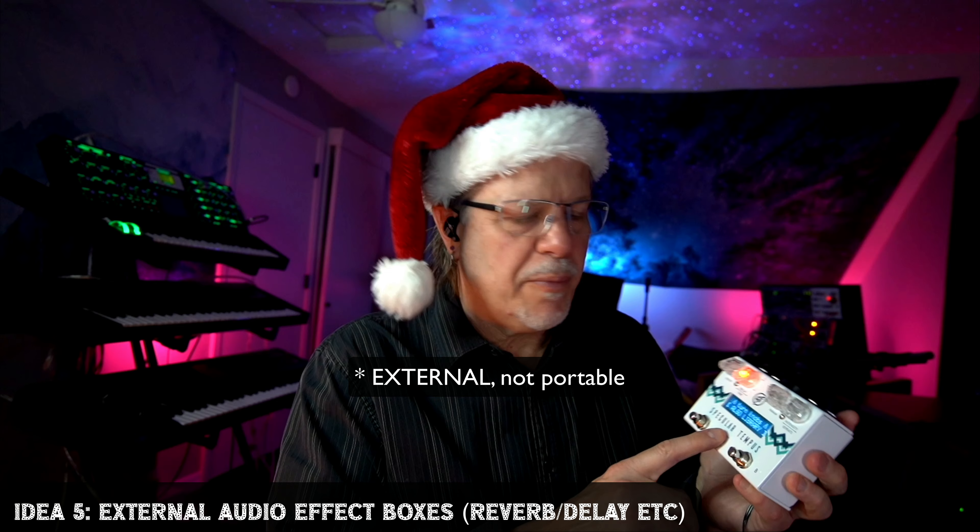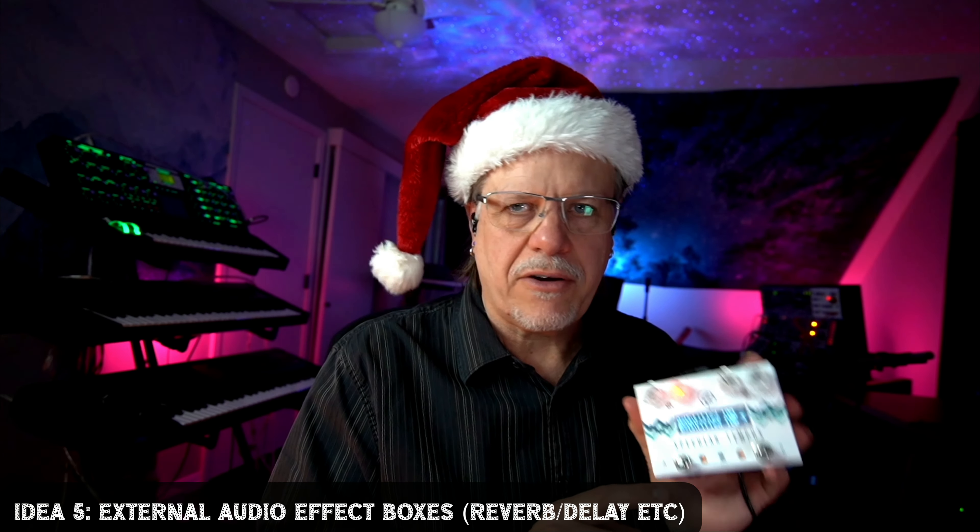Another fun idea for those with lots of equipment is to start getting them something out of the box. This is a portable reverb unit that does wonderful sounds. There are a number of these that are wonderful. This is the Specular Tempest. There are a couple of others I really like, and I'll put links to them in the description.